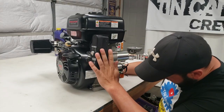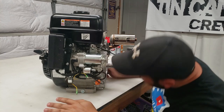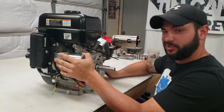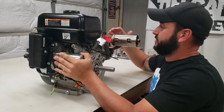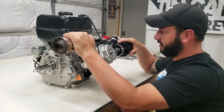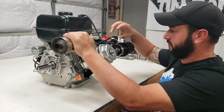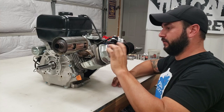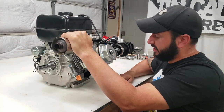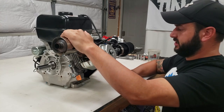At first glance, I don't see anything crazy. There's no new holes in the block, there's no rods sticking out the side. I'm hoping it's just something internal. I'm not sure what would have caused all of the smoke, but we had a ton of smoke coming out of the air filter and then this little breather right here. I've already loosened up the valve cover just so I could check inside there — I don't see anything right offhand. So let's drain the oil and start pulling stuff apart and see what we come up with.